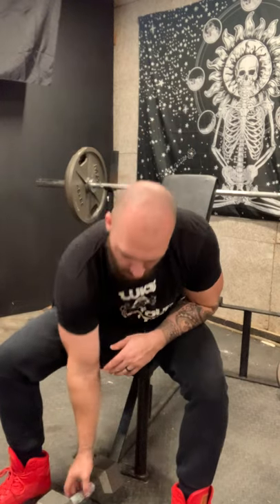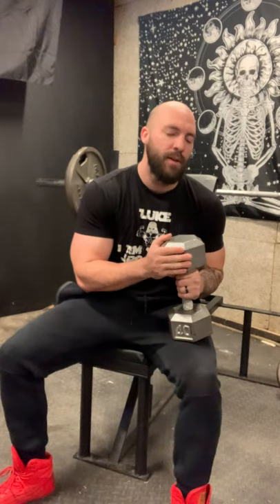Hey, what's up guys, Keenan here with Keenan's Power Fitness. Today I'm doing some alternating dumbbell incline presses and we're adding time under tension. I'm using lower weight because I only have a 40-pound dumbbell here, but I'm going to show you how you can maximize a lighter weight and make it seem like it's a heavier weight, maximizing muscle growth and hypertrophy.